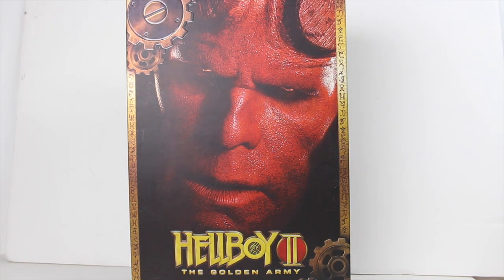What's going on YouTube, it's Matt back with another figure review, and today we're going to be taking a look at the Hot Toys Hellboy 2: The Golden Army action figure.